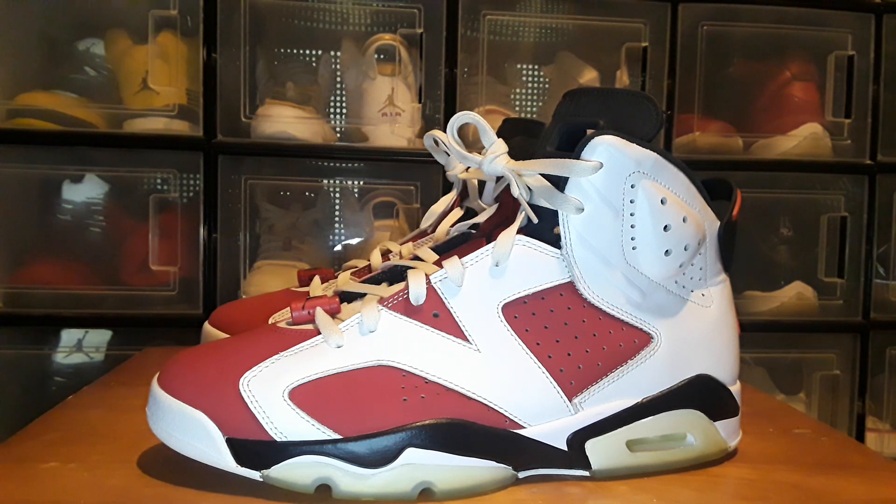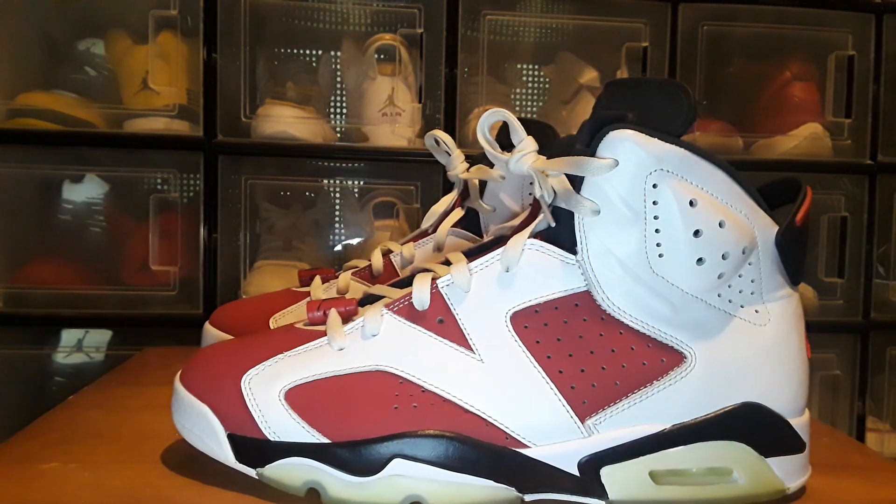I went on eBay and I usually check the newly listed Jordans. I saw these for $55 and went to see what was wrong with them, because usually when they're around the $50 or $60 price they need a whole new paint job, or they've got rips and tears, or a lot of heel drag. But there were no real flaws — only the missing laces, lace locks, and the one insole — so I went ahead and grabbed them.